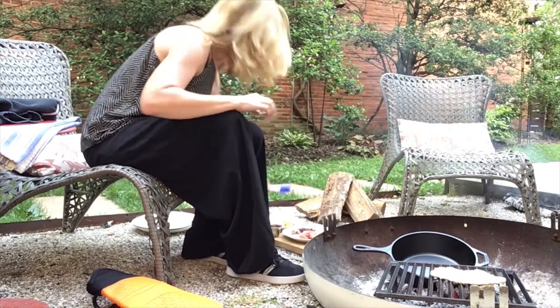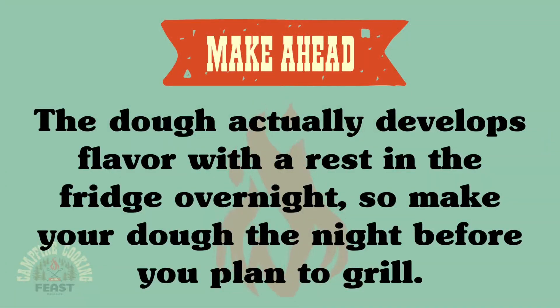You can just make your dough when you're at home, and then pack it in your cooler on your way to the campsite, and then very easily just grill it up when you get there.